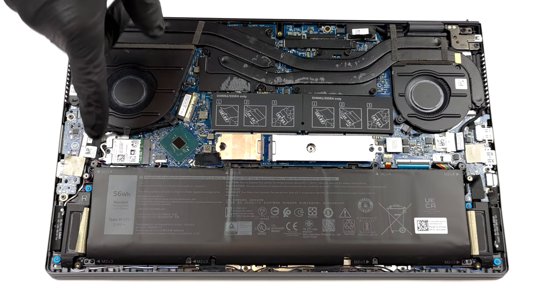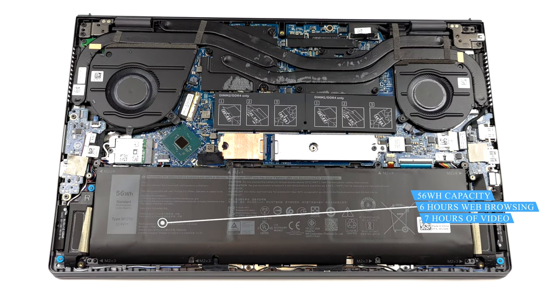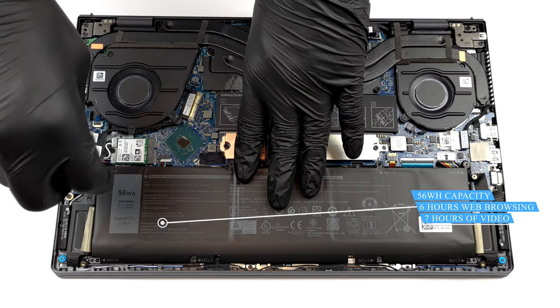Here we see a 56 Wh battery pack. It is the smaller of two options. Nevertheless, it lasted us for more than 6 hours of web browsing, or nearly 7 hours of video playback.